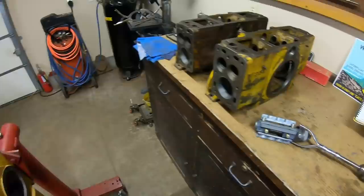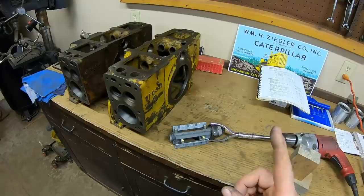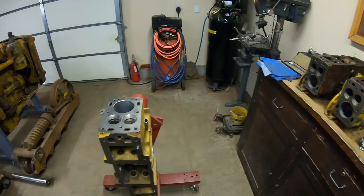I've also rotated the block with the other cylinder up because there's something I want to show you - something to be mindful of when you're honing on this side. This is a 220 grit set of stones - that's what I prefer to establish my final crosshatch. For years and years the Hastings Ring Company has recommended a 220 to 280 grit stone range to handle that - that's your general range where you can handle cast iron rings, chrome rings, or even moly rings. So I prefer the 220, and these are probably just cast rings in here anyway.